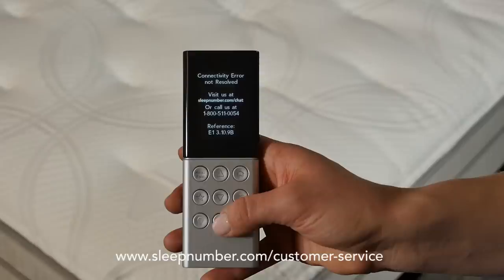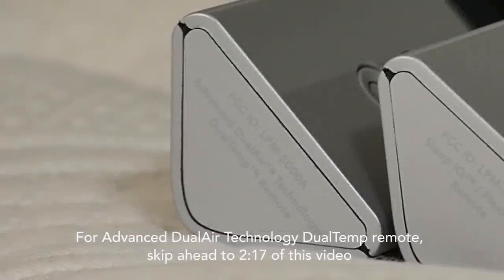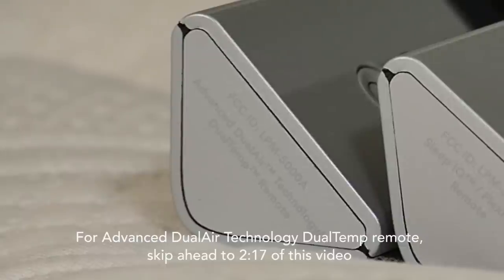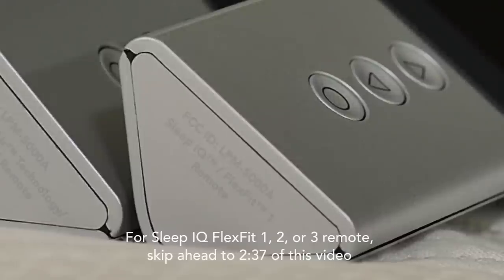If you are seeing a different error, please contact Sleep Number customer service. If your remote says advanced dual air technology dual temp remote, follow the advanced series binding process. If your remote says Sleep IQ FlexFit 1, FlexFit 2, or FlexFit 3 remote, follow the universal remote binding process. Please follow along according to which remote you have.